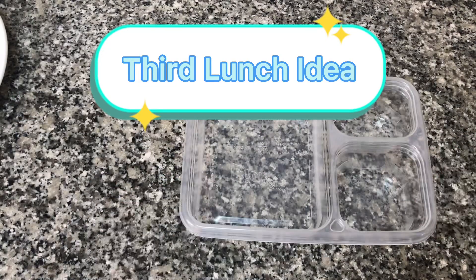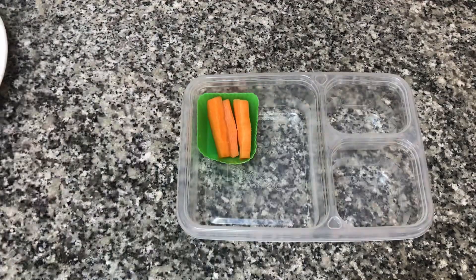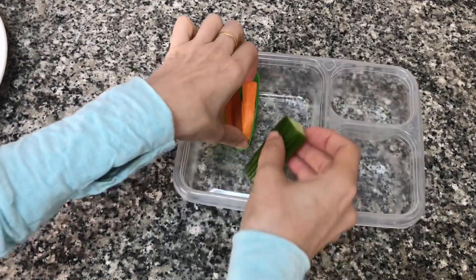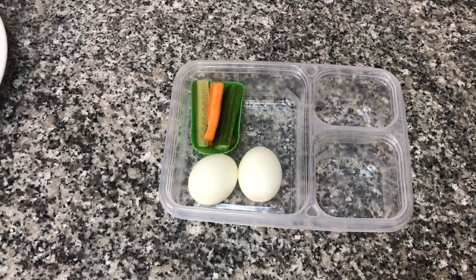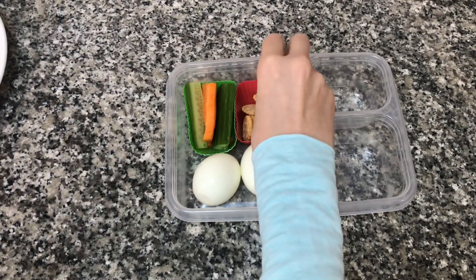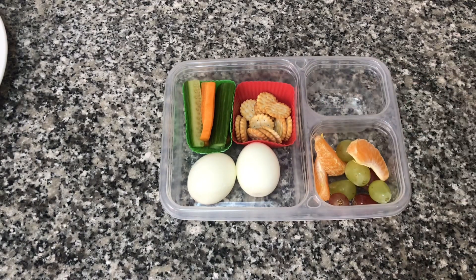For our third lunch idea I'm just going to assemble a quick bento box. I'm going to use some carrots and some cucumbers — I put them in these little silicone trays so that the foods stay in their separate compartments. Then I'm going to add two boiled eggs; I've already put some salt and pepper on them. I'm also going to put a little tray of crackers.